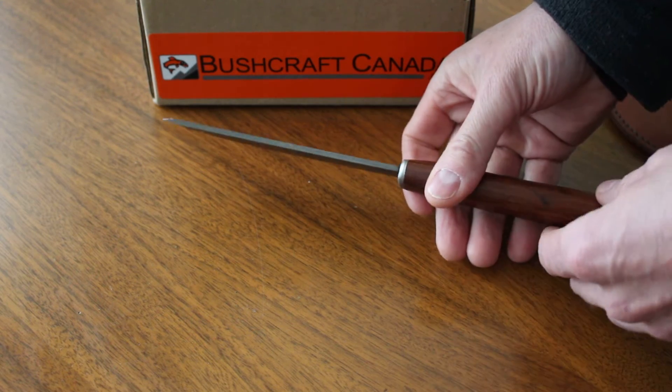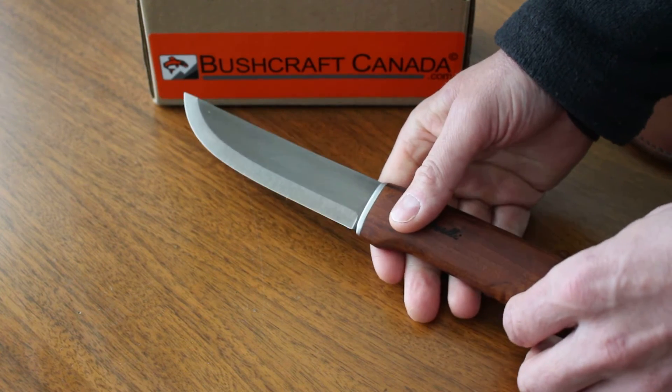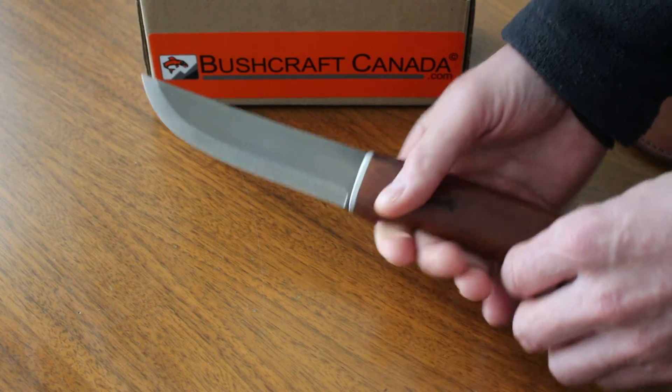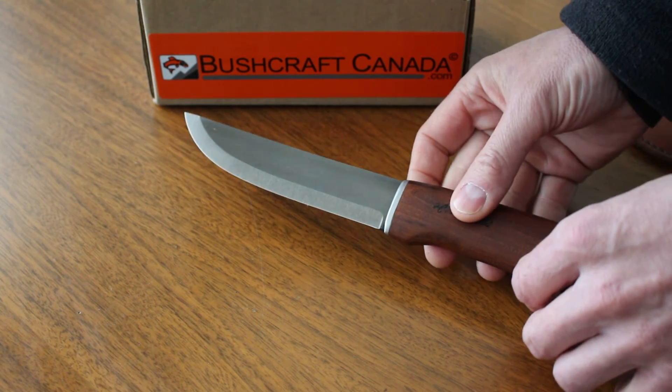About 3mm thick stock. His knives are very well thought out. There's obviously a great tradition of knife making in Finland and outdoor knife use, and he's combined all those qualities into some very good products. It's about 10 and a half inches overall length and a five and a half inch blade.